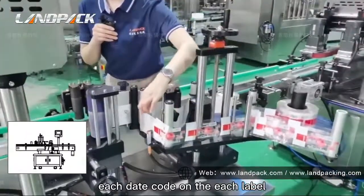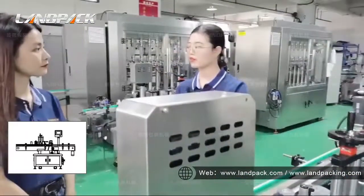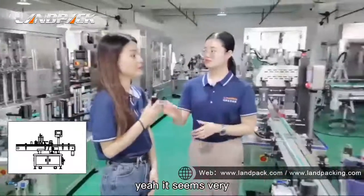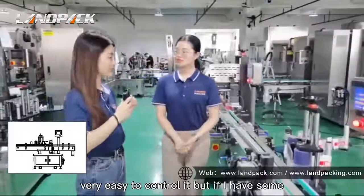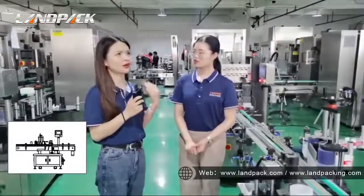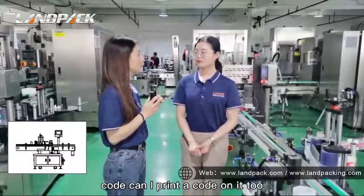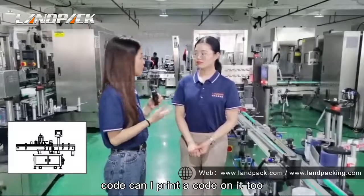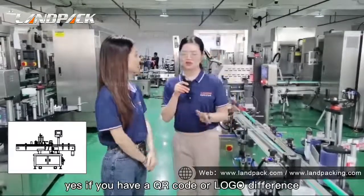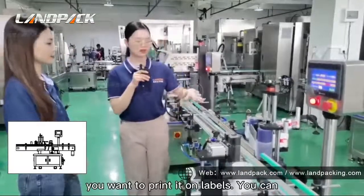If you want to print the date code on each label, you need a date printer. The date printer will print the date code on each label, and then the labelling machine will stick the labels with the date on the bottle. If I have a QR code or different barcode, can I print the code on it? Yes, if you have QR codes or barcodes, you can set them on the printer.